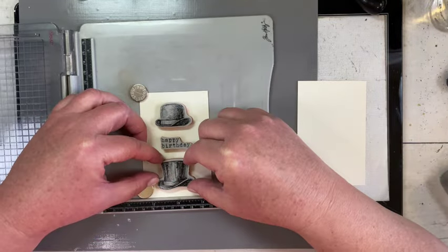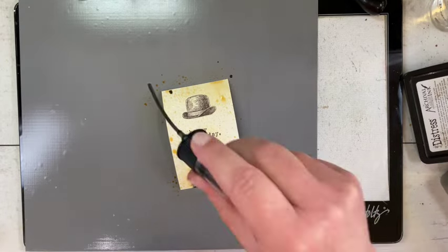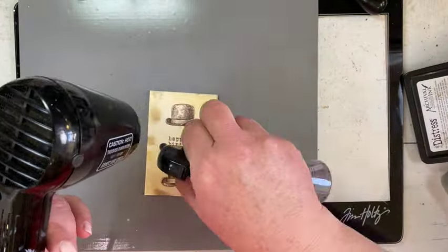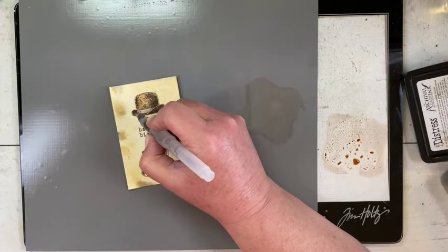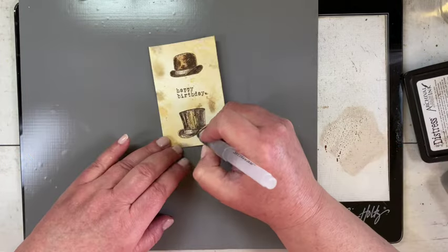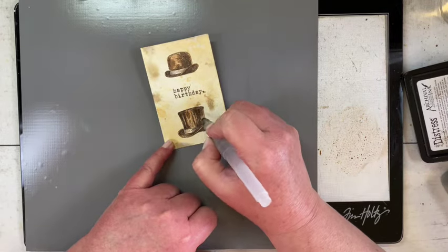Now I have another piece of Distress Mixed Media heavy stock and I'm pulling two of the hats and the Happy Birthday sentiment from the Curiosity Shop, stamping in Distress Archival ink in Ground Espresso. I sprayed over it with Antique Linen and flicked on a little Frayed Burlap. Once dried, I picked two different brown inks — most likely Brushed Corduroy at the top and something darker like Gathered Twigs at the bottom — so they were just slightly different shades.